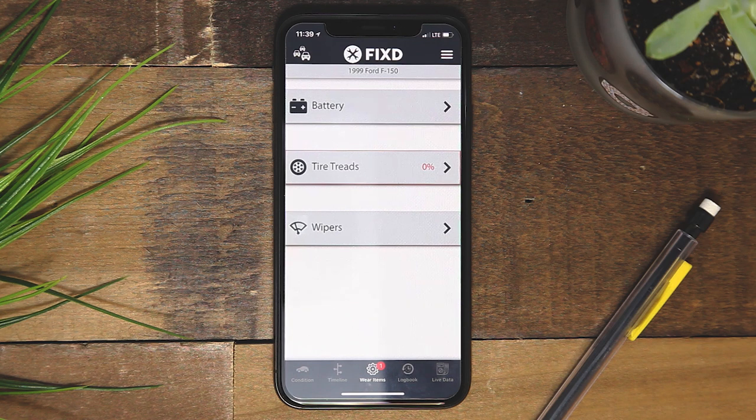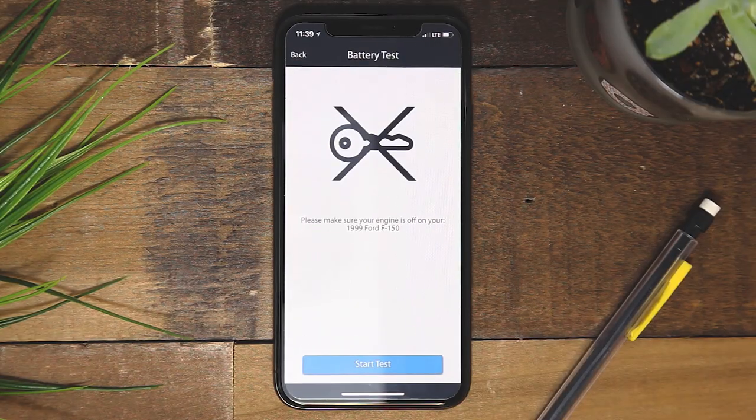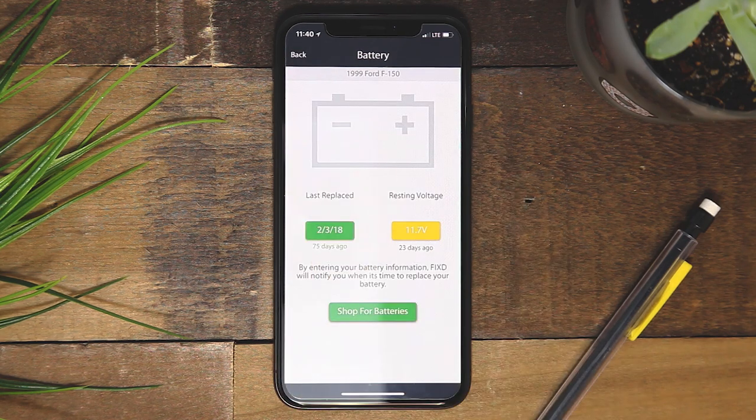To get started, some info is needed from your vehicle. To monitor your vehicle's battery, your vehicle must be turned off. Simply tap the button under the resting voltage to begin the battery test. You can add a new battery and even purchase a new battery if needed.